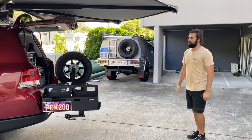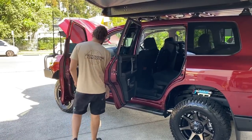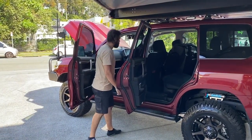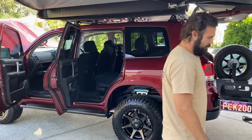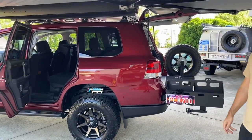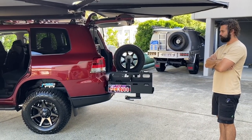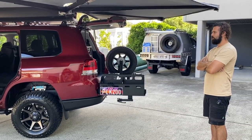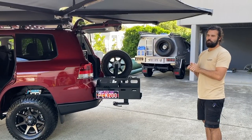As for power figures — we average around 780 Newton metres post-tune with the DPF still in, anywhere from 780 to 800 depending on setup, and around 170 kilowatts. They're great fun and good fun to drive.